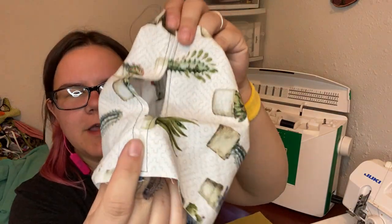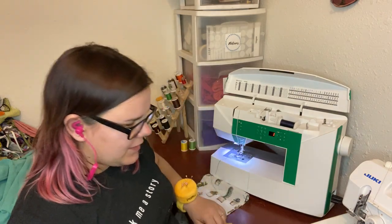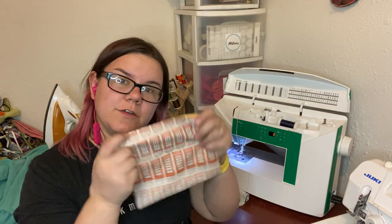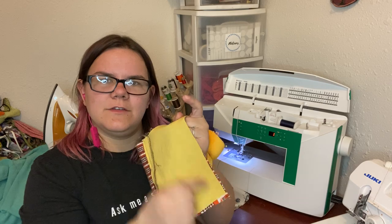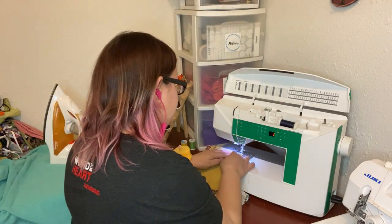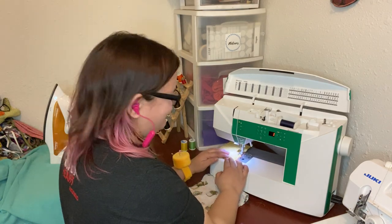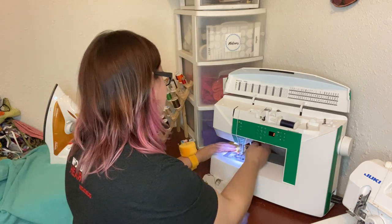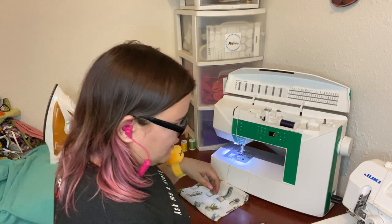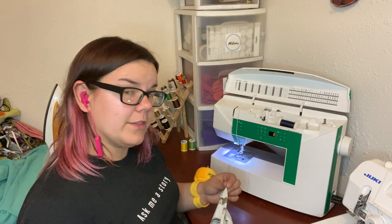So now we have our pocket. The only other thing that is different is now we need to match the bottoms of our two-color mask and just sew a simple straight seam across to form it into a loop. From here I'm just going to switch to using the one color because the rest of the instructions are all the same.